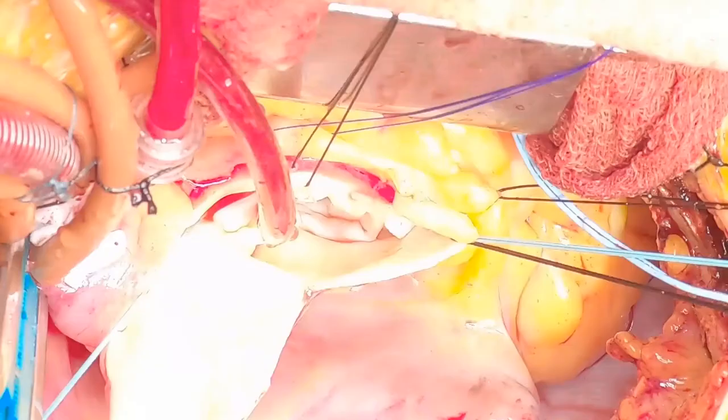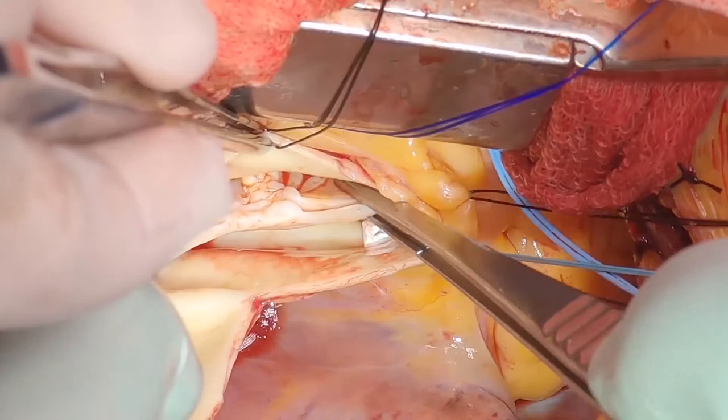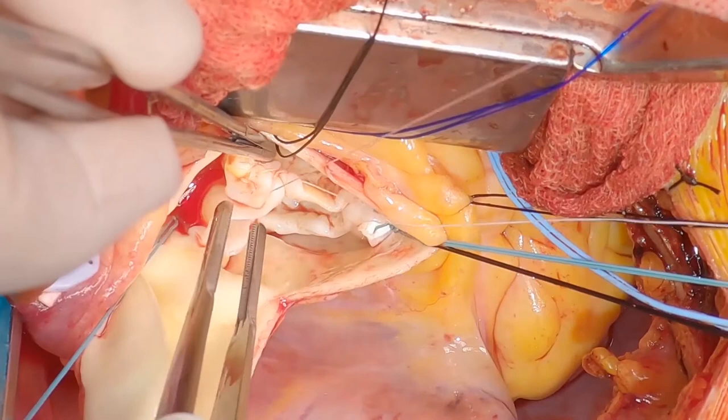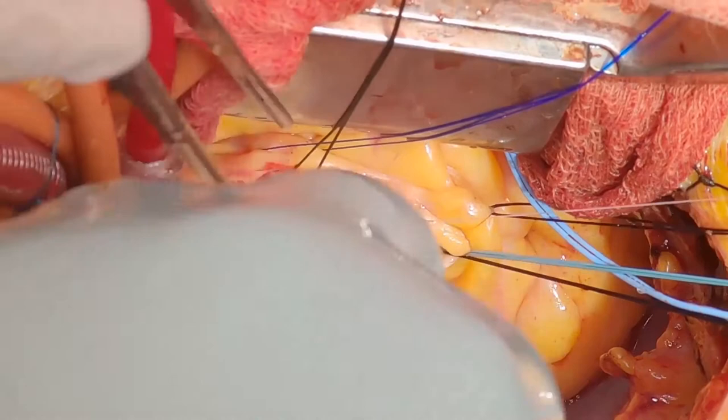The next step is to assess how much I still need to plicate. You never want to overdo it because then you end up with aortic valve stenosis. I use a horizontal mattress suture because it's less likely to tear out, and I haven't seen a tear out. You're buttressing more tissue than with a running suture. Tying that down should be your final stitch to get that leaflet symmetrical.